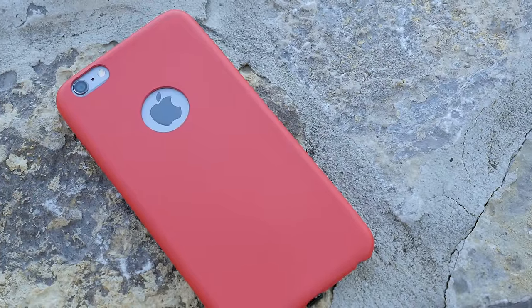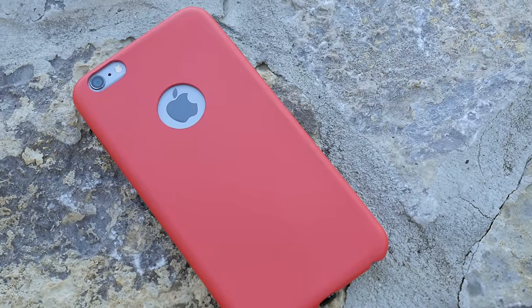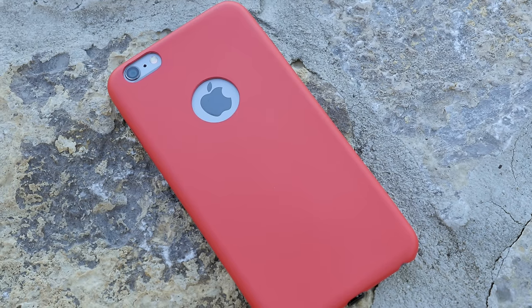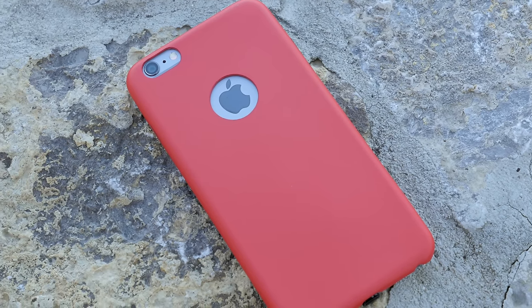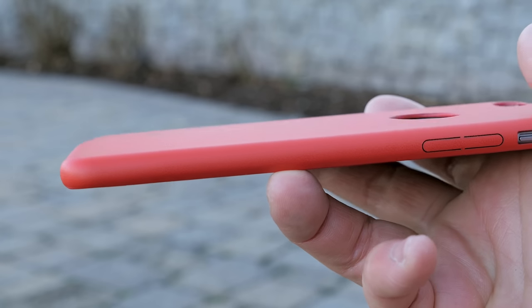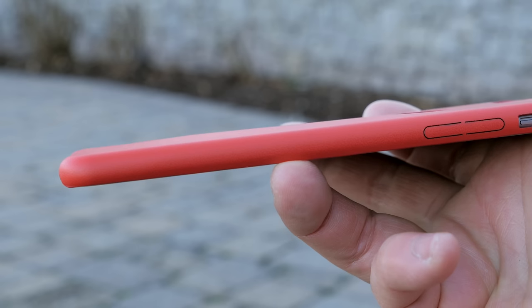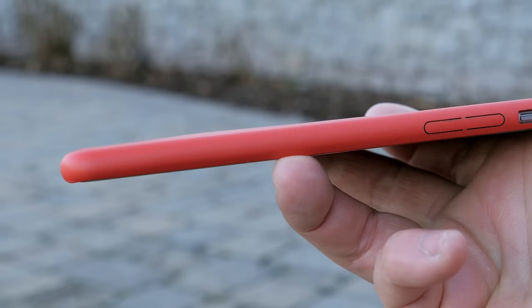One thing you will notice with these cases when the module is installed is that the module is a little bit thicker at one point, so it will create a slight hump on the case. It's very minor, but I want you to know it's there because of the module. With thicker cases, it's not as noticeable.